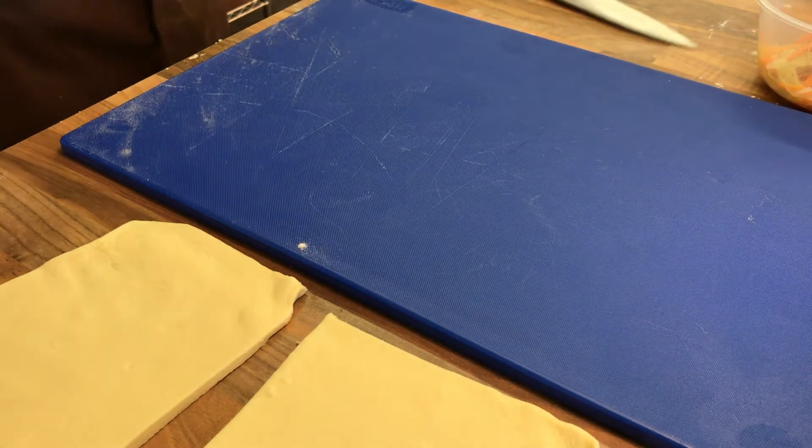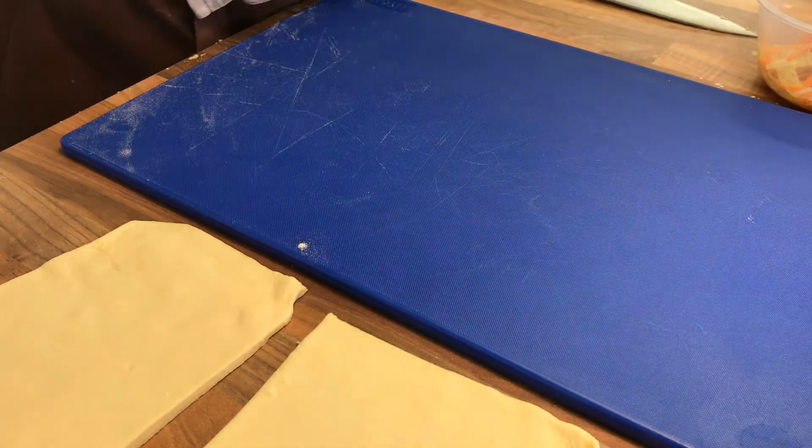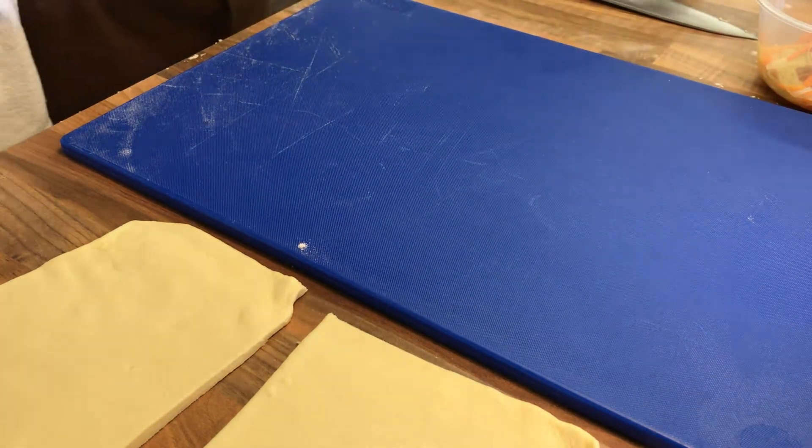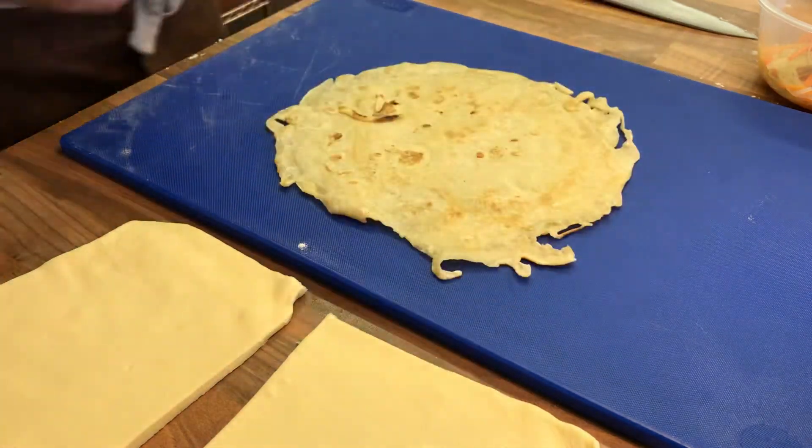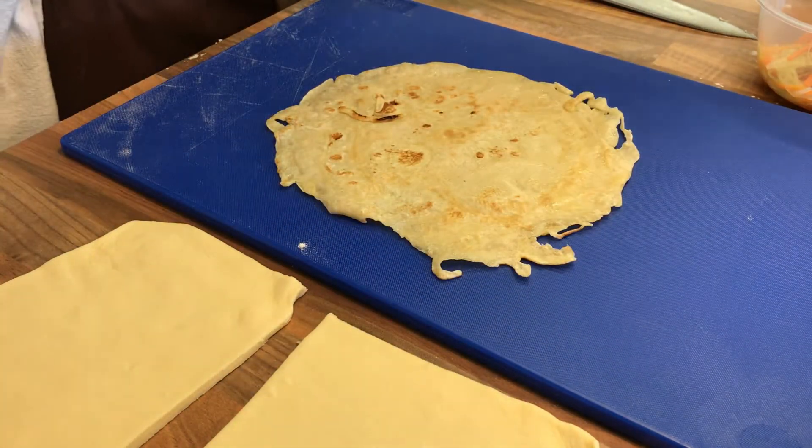For the next part of the puff pastry, we've got a pancake that I've made. Straightforward equal quantities pancake: flour, egg, milk.